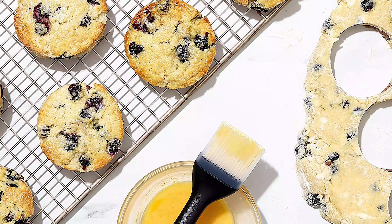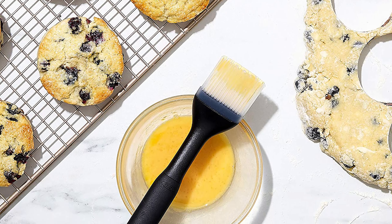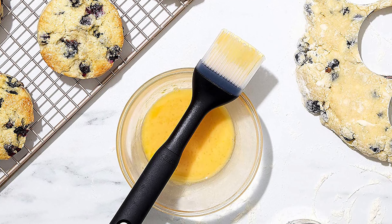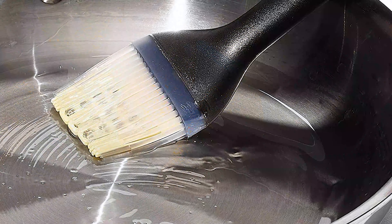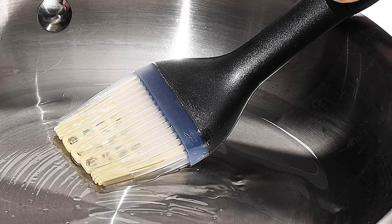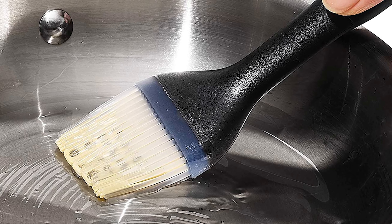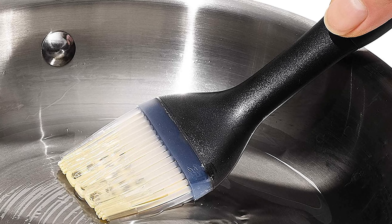The unique bristle design also prevents the retention of odors and clumping during cleaning, so you can rest easy knowing nothing bad will get into your food. The outside bristles are tapered and soft, making this basting brush well-suited for glazing or handling delicate pastries. It is remarkably durable and will withstand temperatures of up to 600 degrees Fahrenheit.